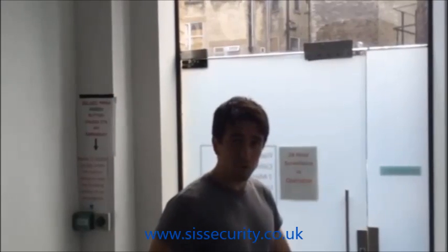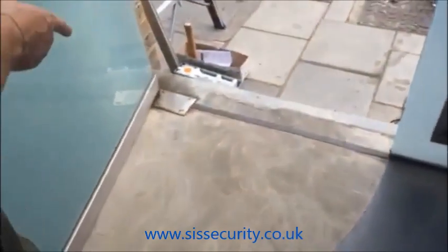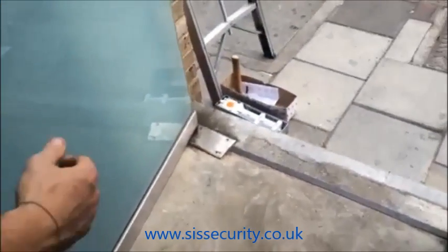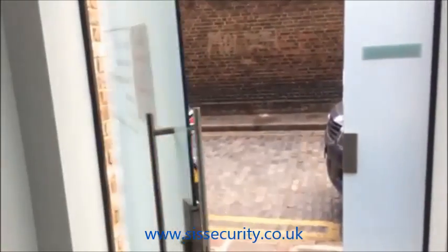Today we're changing a floor spring closer on a big glass door. Basically the problem at the minute is the floor spring that they have installed on installation is not strong enough or big enough to cope with the width of this door. So what's happening is the closer is struggling with the door and also the wind is keeping the door open.